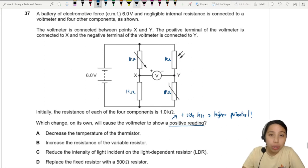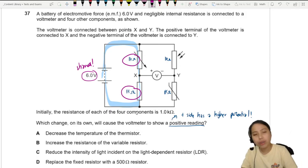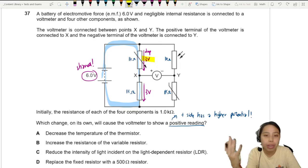If you look at one loop, the potential difference of 6 volts is shared between the two resistors. Since both are 1 kΩ and 1 kΩ, they share the same potential — a drop of 3 volts and another drop of 3 volts, giving 3 plus 3 equals 6.